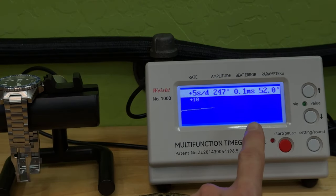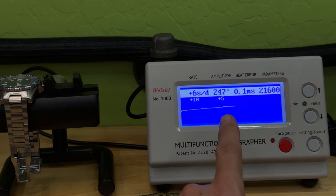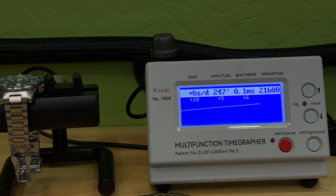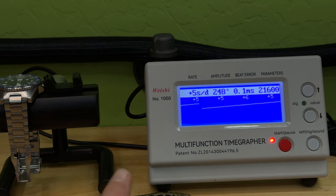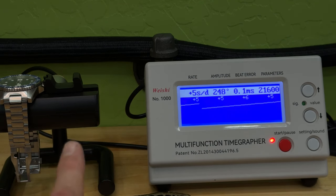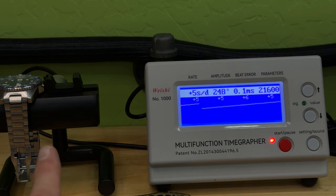On the time grapher: beating at 21,600 beats per minute, 52-degree lift angle, 0.1 beat error, and 247 amplitude. Test one was +10 seconds, test two was +5 seconds, test three was +6 seconds, and the fourth and final test was +5 seconds — so this is running right around +5 seconds per day. On an NH35, that is absolutely outstanding, because the typical spec is -40 to +15 seconds per day. It just shows what a workhorse the NH35 is.